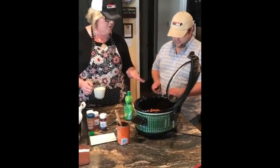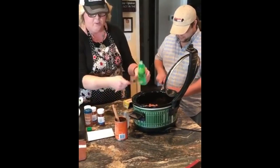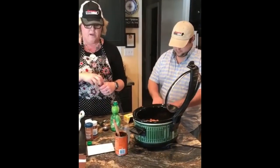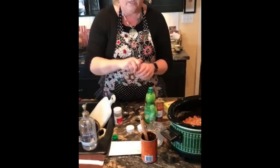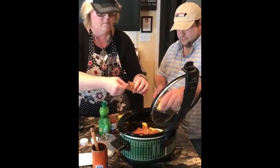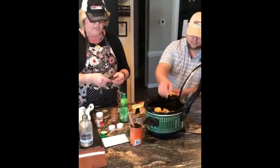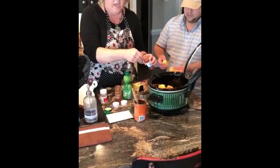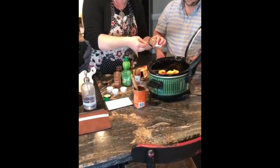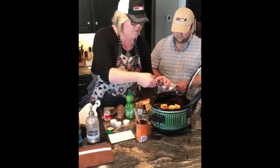You're going to cube the Velveeta and dump it in. Put everything into your crock pot. I'm going to put a cup of milk — I'll post the recipe. One tablespoon of lime juice, two teaspoons of paprika, half a teaspoon of cumin — you could put more if you like it hot — half a teaspoon of cayenne, and two to four teaspoons of chili powder. Put it on low and slow for two hours, then serve with tortilla chips.